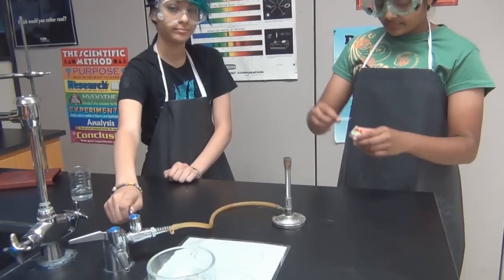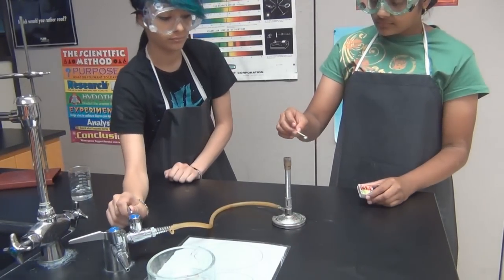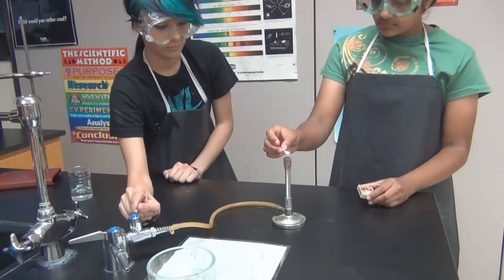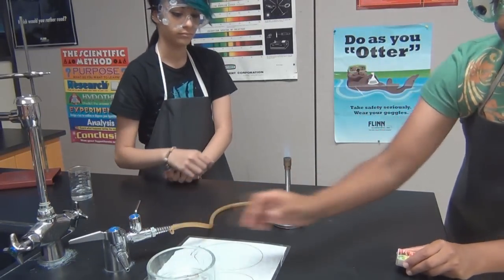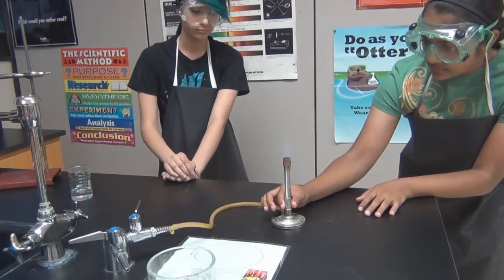How to light up a Bunsen burner and set up a ring stand. First, light the match. Then put the match over the Bunsen burner and slowly turn on the gas. Then blow out the match and put it into the used matches container. Then adjust the flame to get the blue cone.